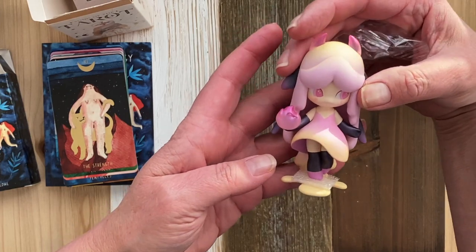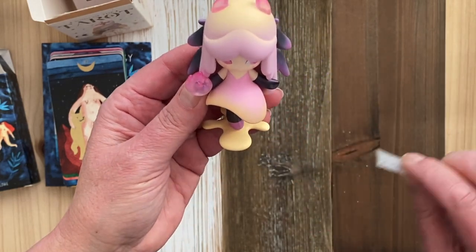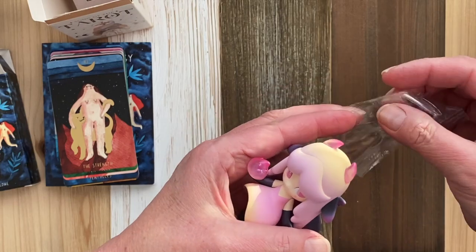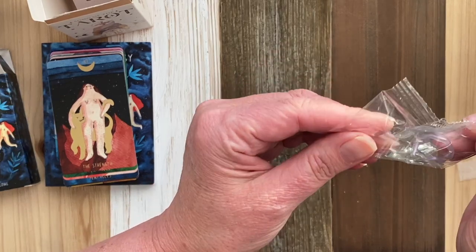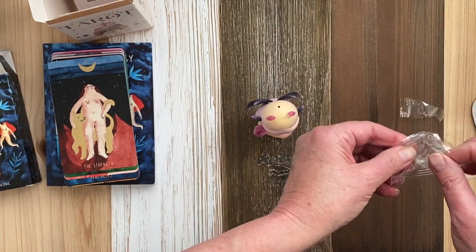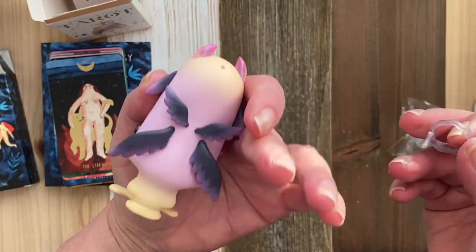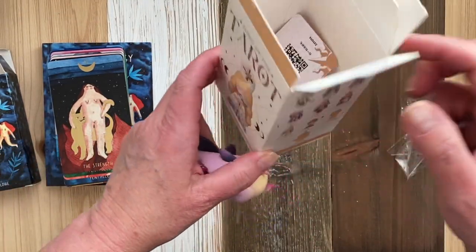Oh, the Devil! Oh my goodness, the Devil. Seduction. Oh, she's a cute little Devil. What is that? Oh, there's something in there — hang on. Is she really the Devil? It looks like she has a halo. I assume that goes in there. It is the Devil.